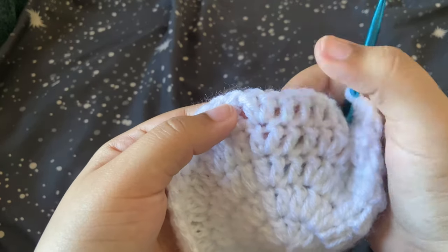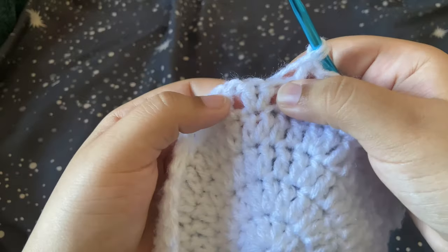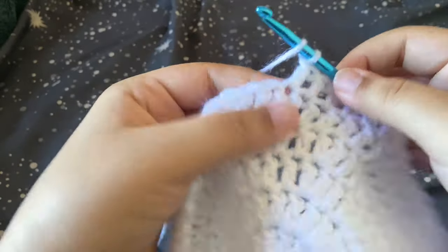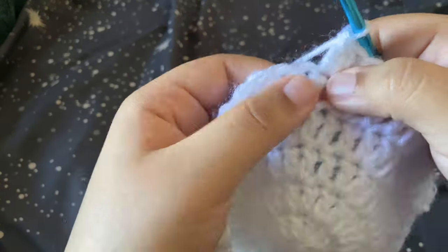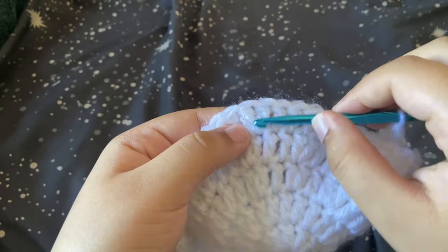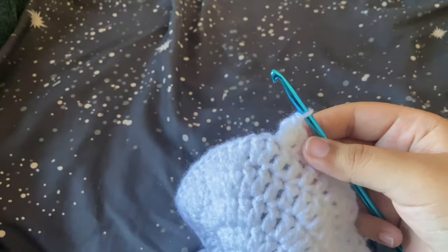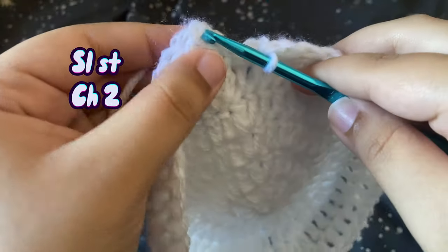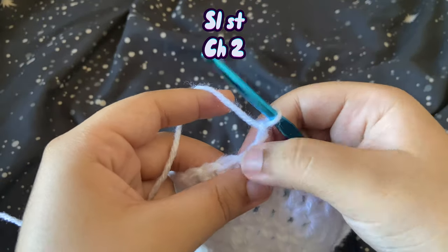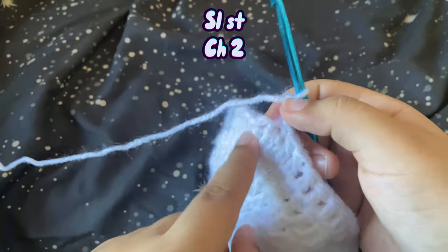If you really don't like counting, there's a trick: instead of counting you can just look for the increase from the previous row. Your next increase will be in the first double crochet of the increase of the previous row. Once you spot that, you don't even have to count — just pay attention so you're not skipping increases. After this row, slip stitch and chain two. Continue: increase 12, repeat; then increase 13, repeat, slip stitch, chain two.